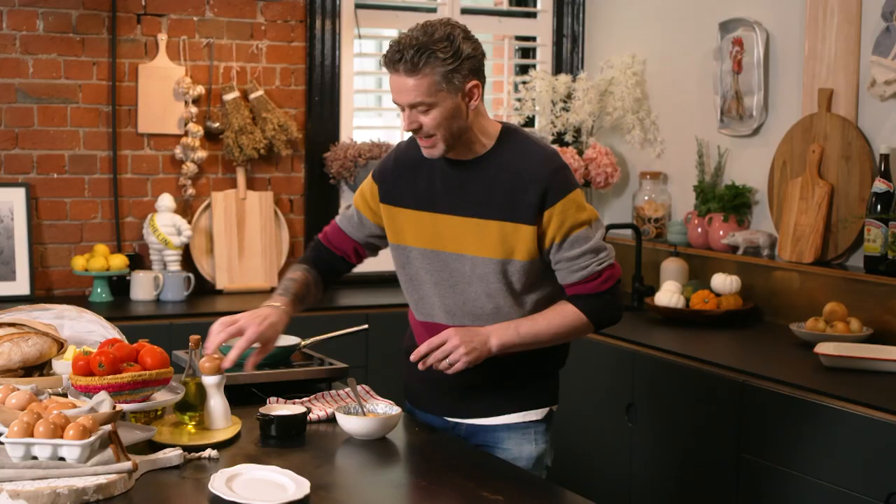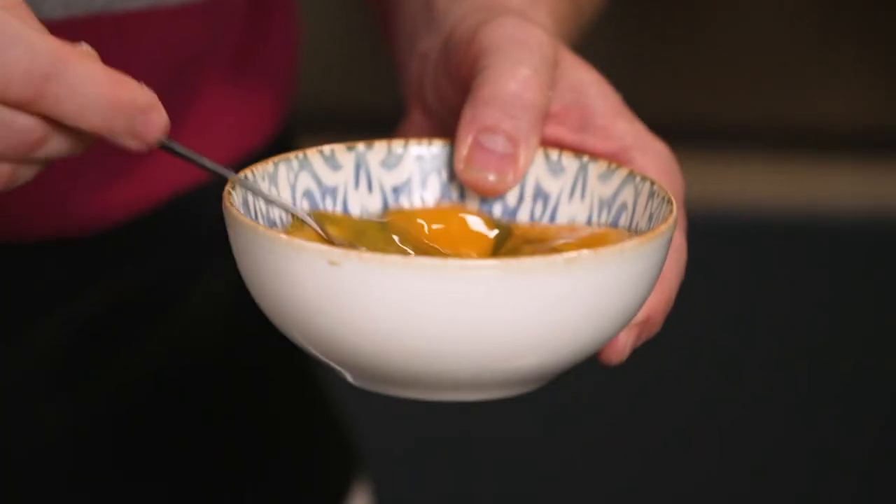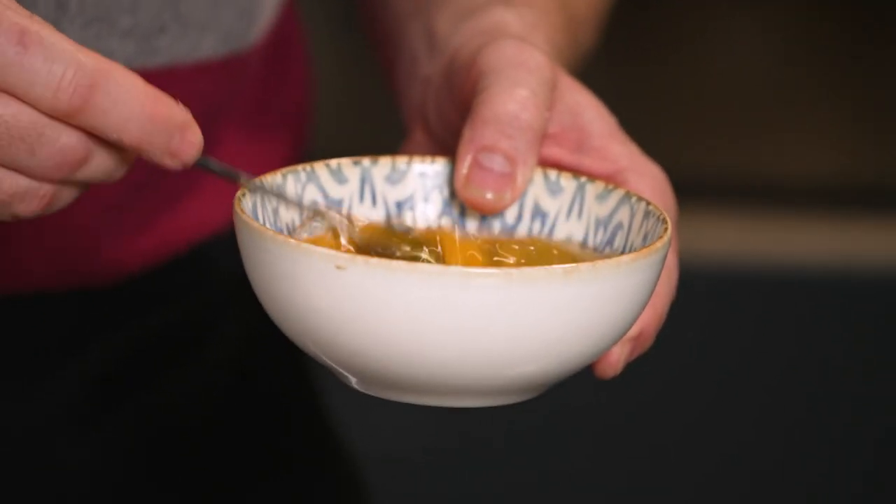So a little bit of salt and white pepper. I'm using a fork. If you use a whisk, you actually damage the albumin and the whites of the egg, and then you don't get the same texture in your omelette. So use a fork.